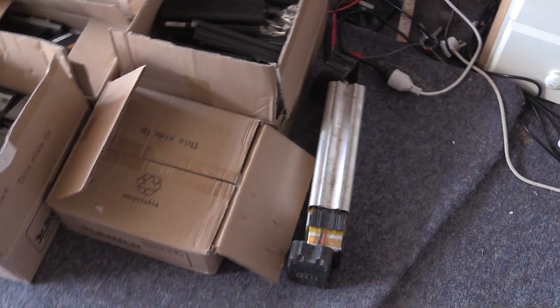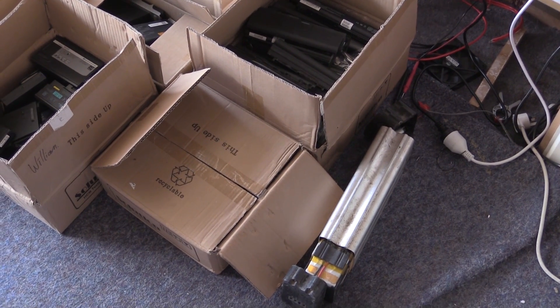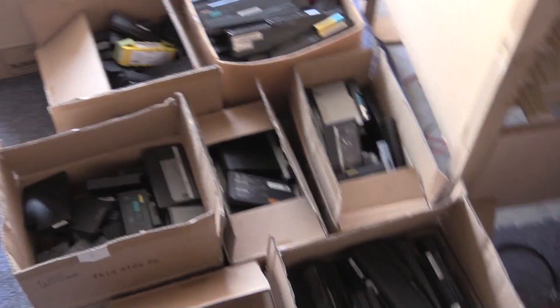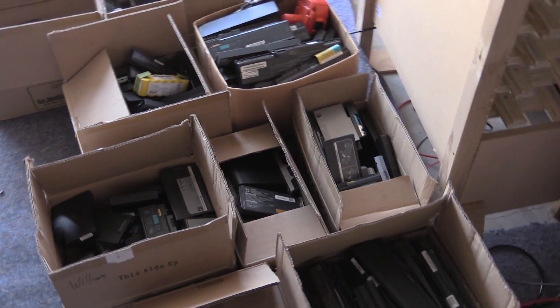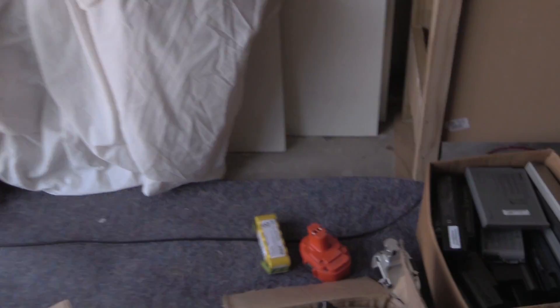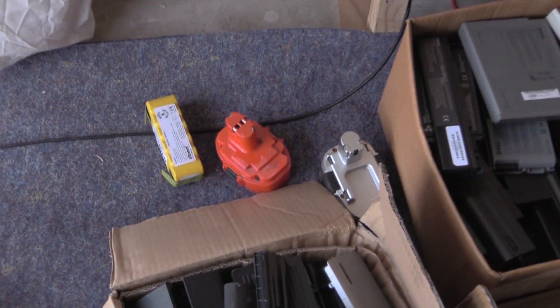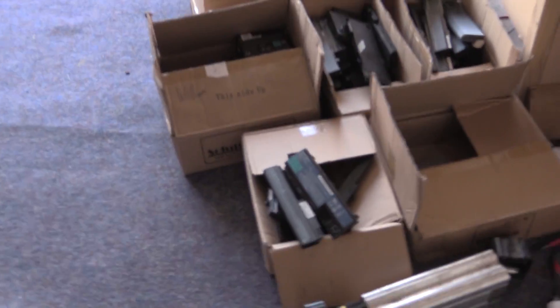It's probably got a bit of power in it, and hopefully it's just the BMS that's stuffed and maybe I can get that going. I need to count how many batteries we've got — 266 laptop batteries, and that's excluding those three over there and also excluding this bike battery over here. Very, very good haul; very happy with that.